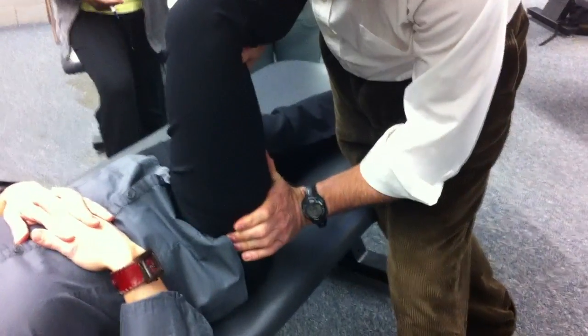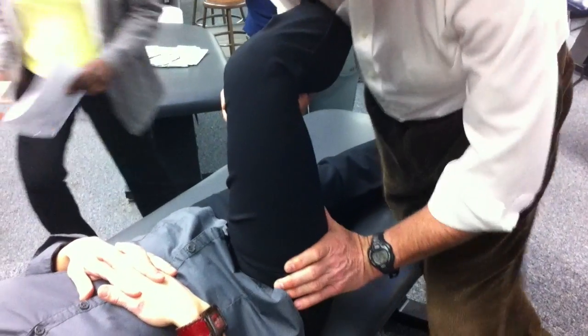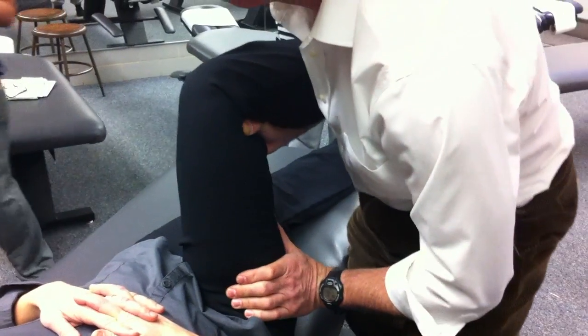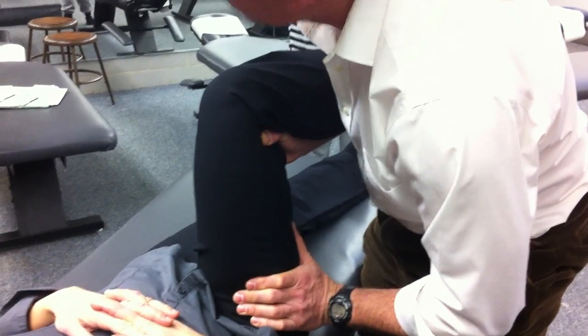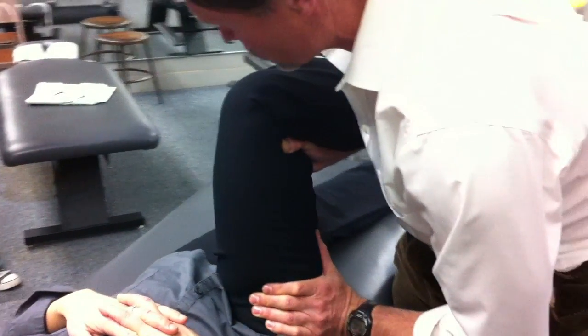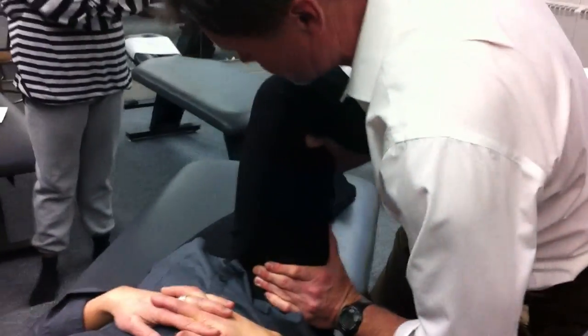So now I can do my internal and external rotation. This hand is going to cup the greater trochanter. Heel in, hip out. Heel out, hip in. So when I take her this way — heel out — what kind of rotation am I doing? Hip external. Internal. Heel out, hip in. I'm going to take her out, take out all the slack, and then spring, spring.